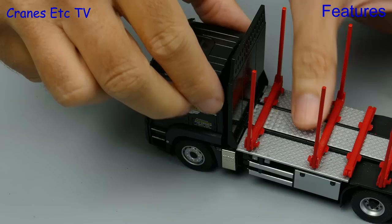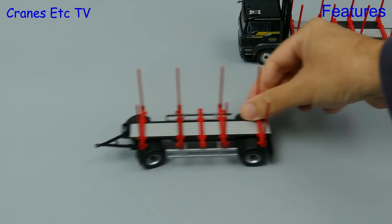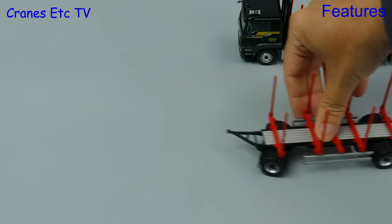The truck does feature a tilting cab but it's a little bit limited in its movement, and although it can pose tilted it's only at a shallow angle. Moving on to the functionality of the trailer — that also rolls well enough although it's not quite as free rolling as the truck.